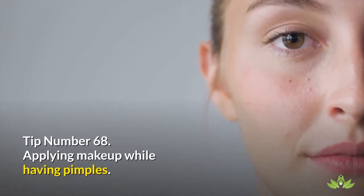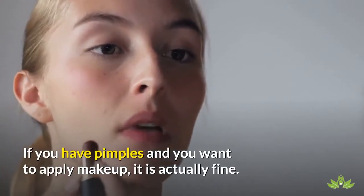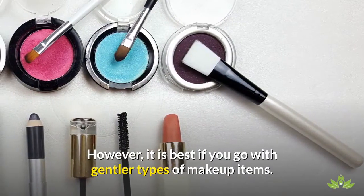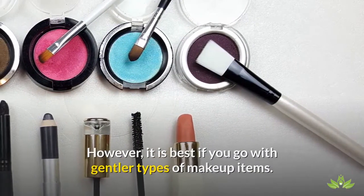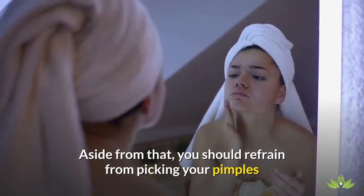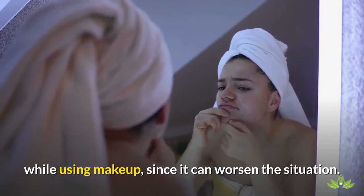Tip Number 68: Applying Makeup While Having Pimples. If you have pimples and you want to apply makeup, it is actually fine. However, it is best if you go with gentler types of makeup items. This way, you won't be irritating your skin further. Aside from that, you should refrain from picking your pimples while using makeup, since it can worsen the situation.